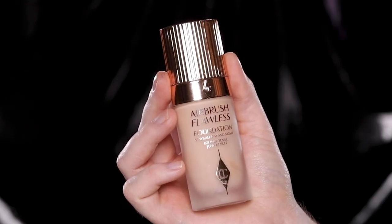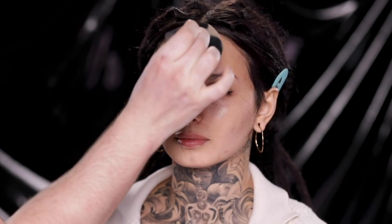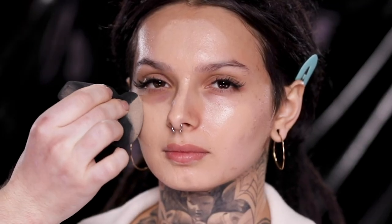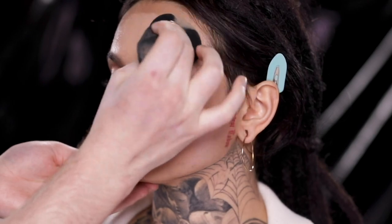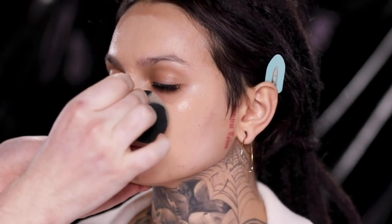To begin, I'm using the Charlotte Tilbury Airbrush Flawless Foundation in the shade 4N and applying this with a makeup sponge. Technically, I began with the skincare but I managed to mess that up and forgot to press the record button — which, almost two years into this YouTube thing, you'd think I'd get the hang of it by now. But everything else I got on camera today, I promise.